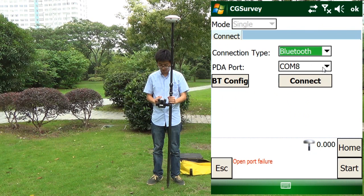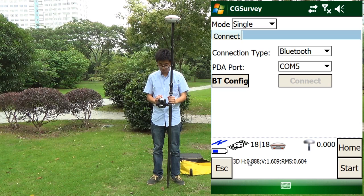Connect Bluetooth with the receiver — here it is COM5. Right now we can see the open port feature, which means the connection is successful. We click connect and can see the satellite information and positioning information, confirming we are connected with the rover successfully.